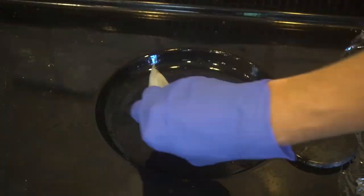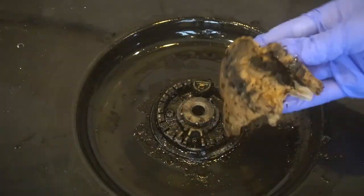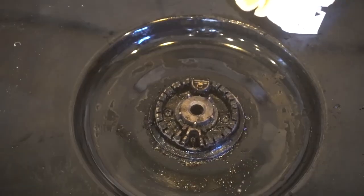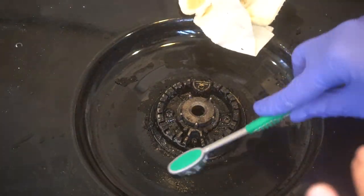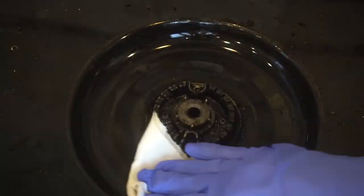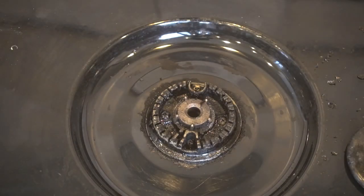To fill you in — ammonia was the cleaner I used originally to clean that first burner that worked so well. But honestly I was really hoping one of these other methods would work better, because it's such a strong odor, I have to wear gloves when using it, I don't like to use it around my kids, and I don't even like using it right now because I'm pregnant.